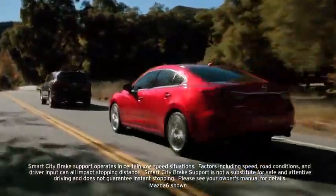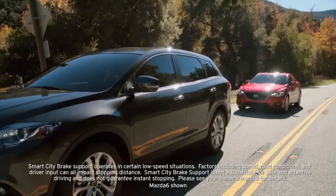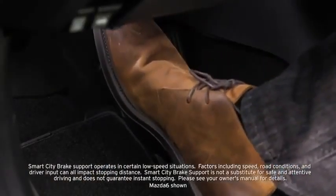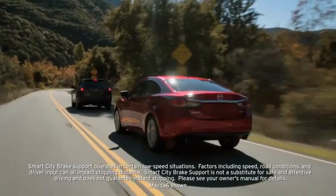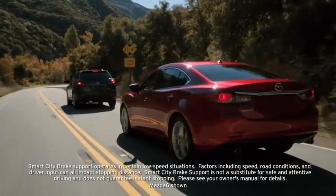It may also be possible to avoid a collision if the relative speed between your vehicle and the vehicle ahead is less than 9.3 miles per hour. In addition, when you depress the brake pedal while the system is operating, Smart City Brake Support helps apply the brakes firmly and quickly.